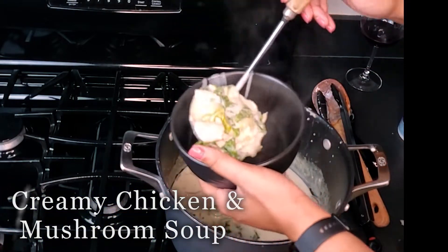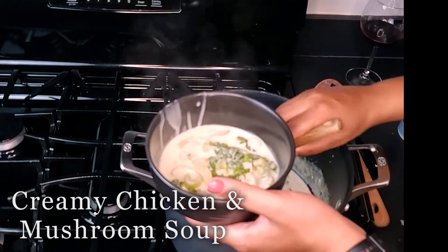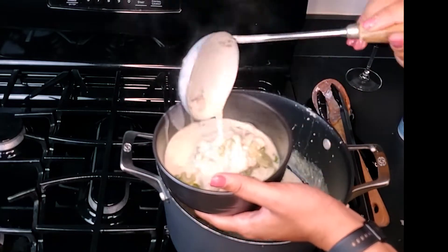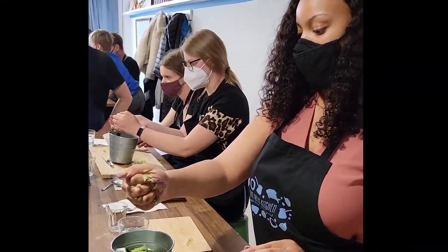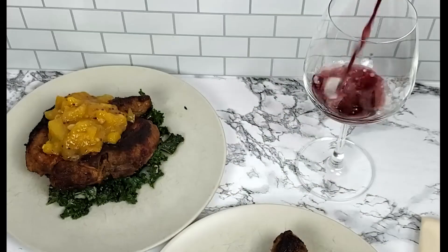This creamy chicken and mushroom soup is a great weeknight dinner recipe for this fall or winter. It is super simple and quick to make. Hey fam, welcome to Sundays at Tease where we explore healthy foods that happen to be gluten-free, have great conversation, and even better drinks.